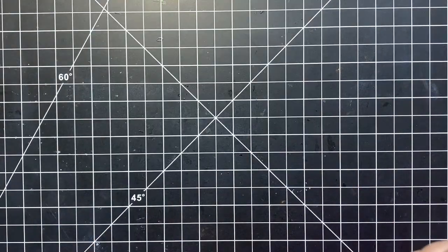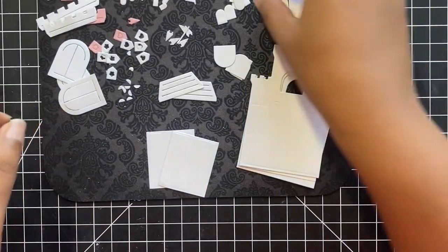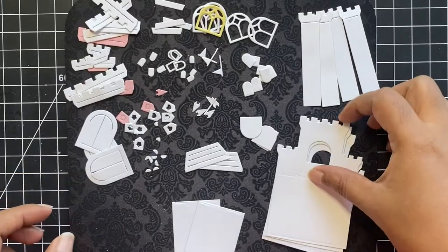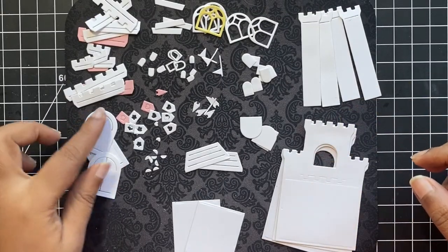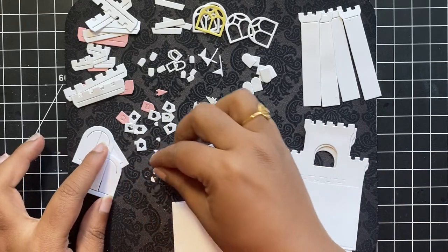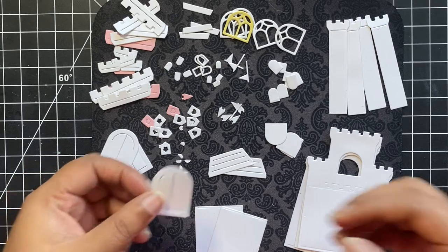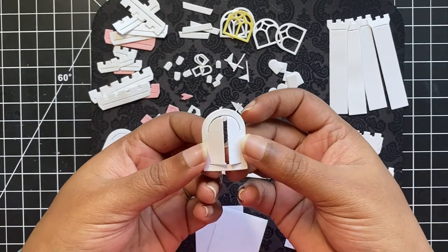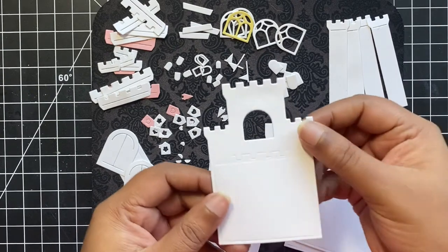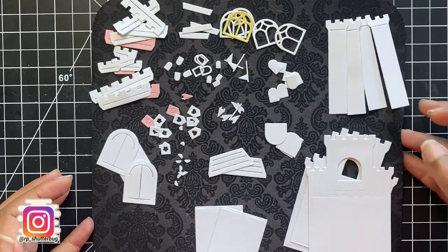Here's a look at all the little die cut pieces. I cut all of them using 100 pound white cardstock. We can go ahead and color it depending on our scene, or you could also cut these out using some colored cardstock. I cut the pieces multiple times as I was planning on creating more than one project. For our card today, I will be assembling our little castle and coloring all the tiny little pieces using alcohol markers and the Simon Says Stamp positively saturated inks for the larger pieces.